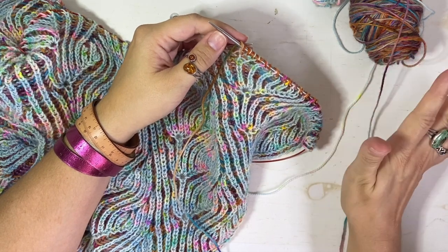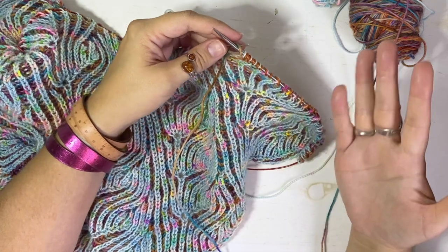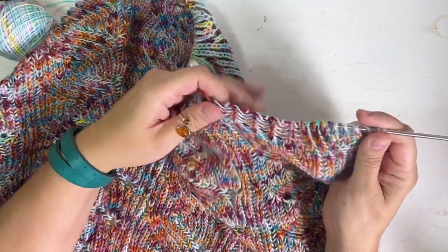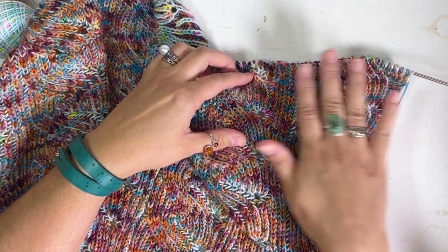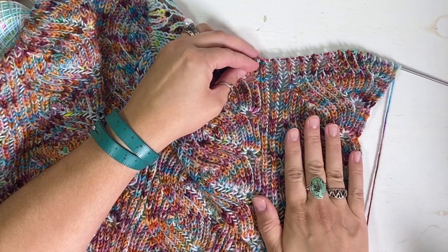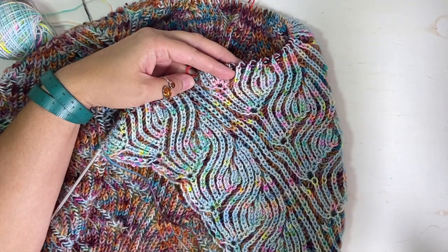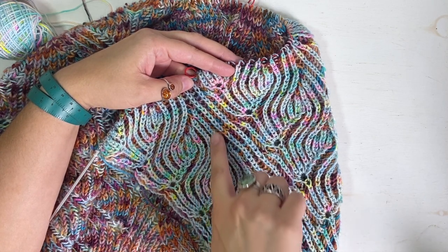Now I'm going to show how to work the decrease, which is the corresponding decrease to the six-stitch increase. Basically you're increasing your stitches on your main side and then decreasing them back down on your contrast side. I'm showing this on the shawl version of the cowl. You'll be working your decreases on the contrast side of your work — as opposed to the increases which were on the main side — because I wanted it to look like the cables were going behind this swirly part.